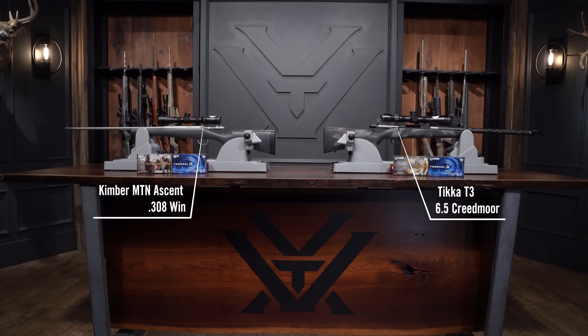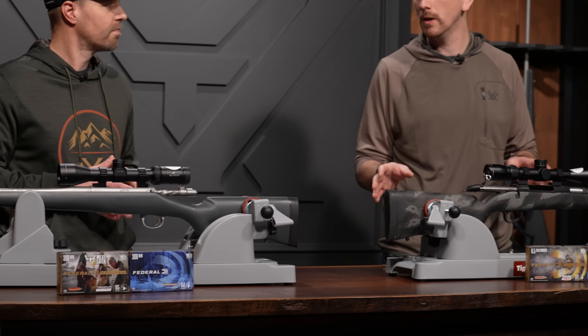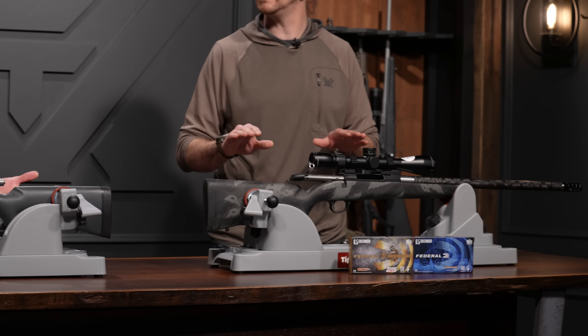Before we get started, we better set some ground rules. We are working with two different rifle systems here. If everything could have been kept equal, we would have had the same exact guns, but for this test, we are going to set a base weight of eight pounds per rifle, so when we're calculating figures like foot-pounds of recoil energy, we could be as even-steven as possible. We're also going to be using the box-posted figures for muzzle velocity, ballistic coefficient,